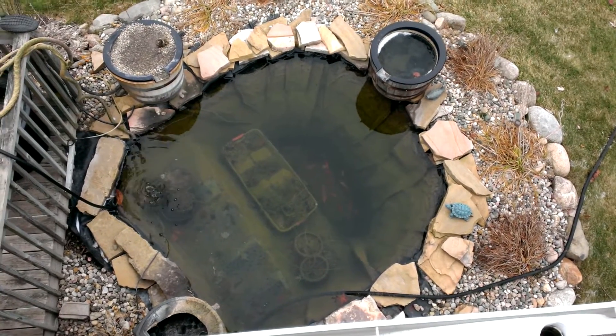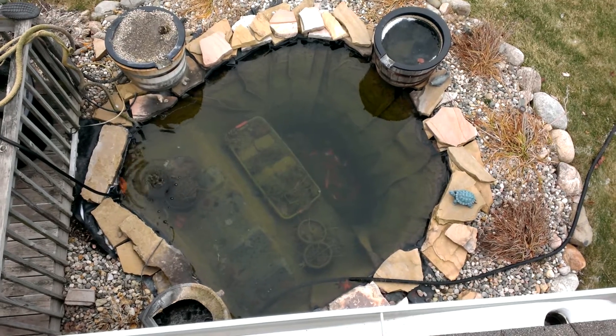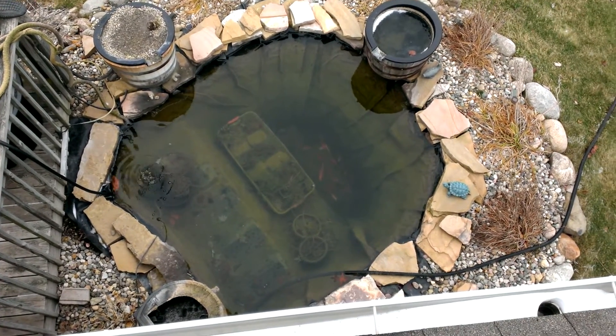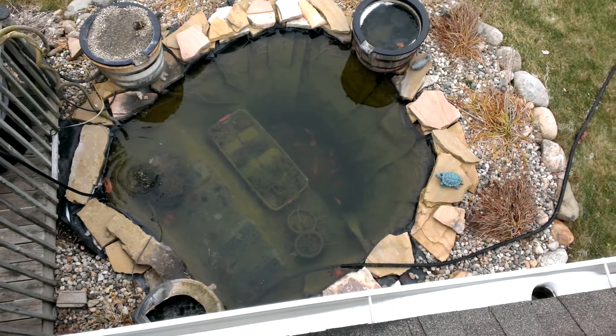Quick video of the winterized pond. On the left side you see the bubbler — it's actually a water pump that keeps the hole open all winter. In the middle, at about two and a half feet deep, you can see...